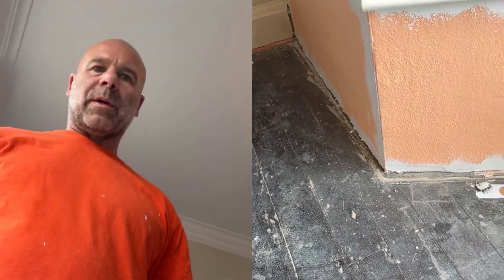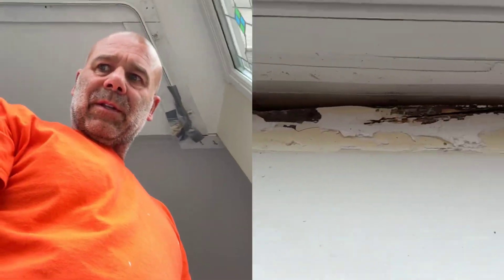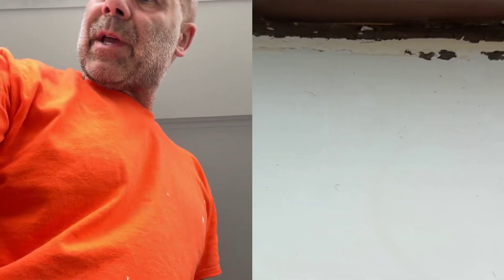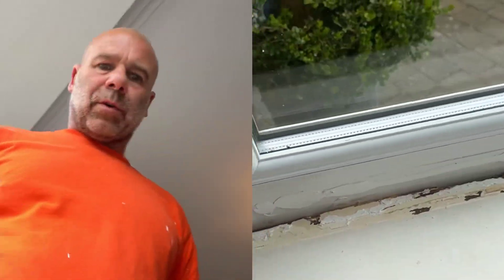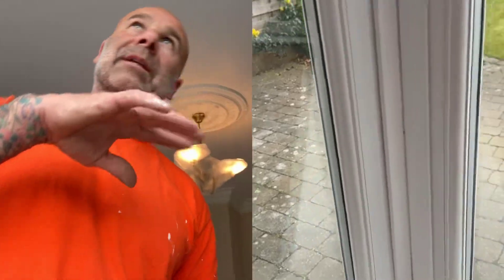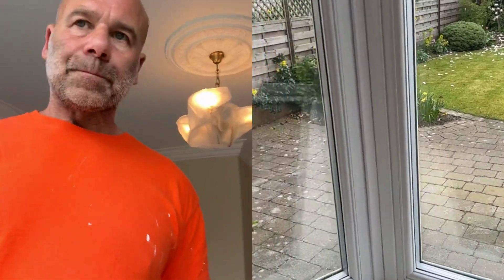I showed you before that there were cold spots because the foam wasn't sealed well. Also, they put this plastic strip on and then just fit it with sealant all the way around. So as well as cold air coming up from there, you get what's called a wind tunnel effect — it just kind of goes round and round, and that made this area really cold.